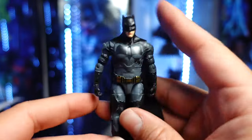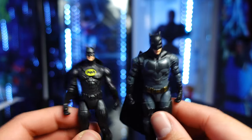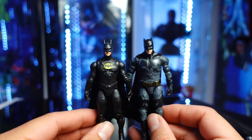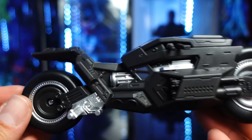I'm curious to see how this Affleck figure looks in action in the film. Right here we have him standing next to the Keaton figure. Both of them look great — obviously Affleck is a little bit more beefier. And now we have the Bat Cycle.